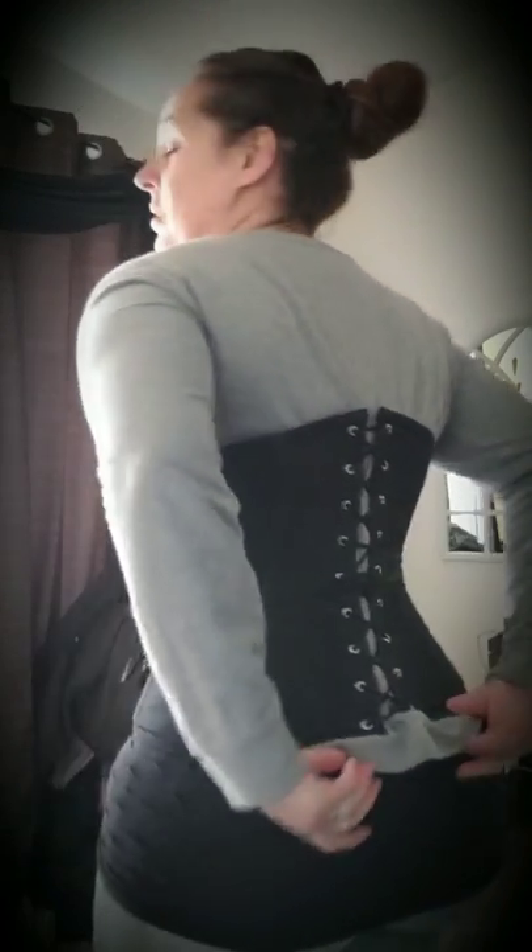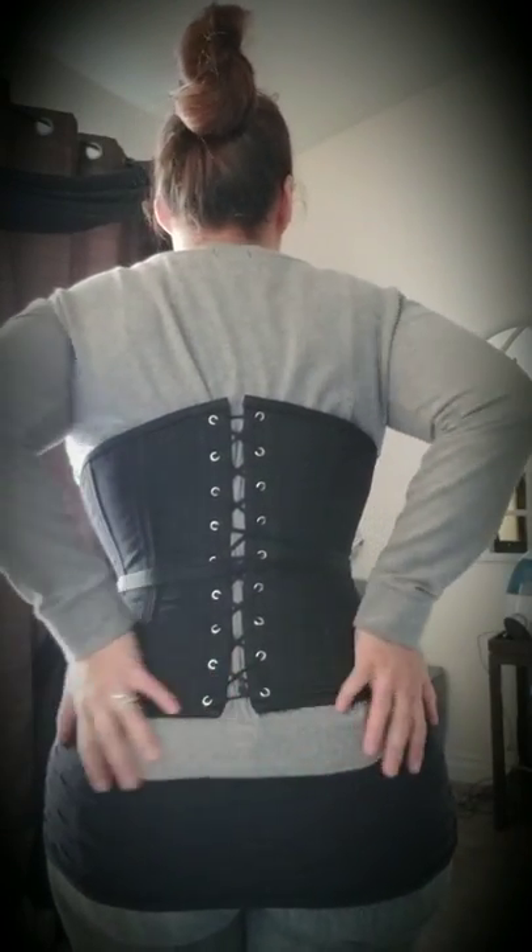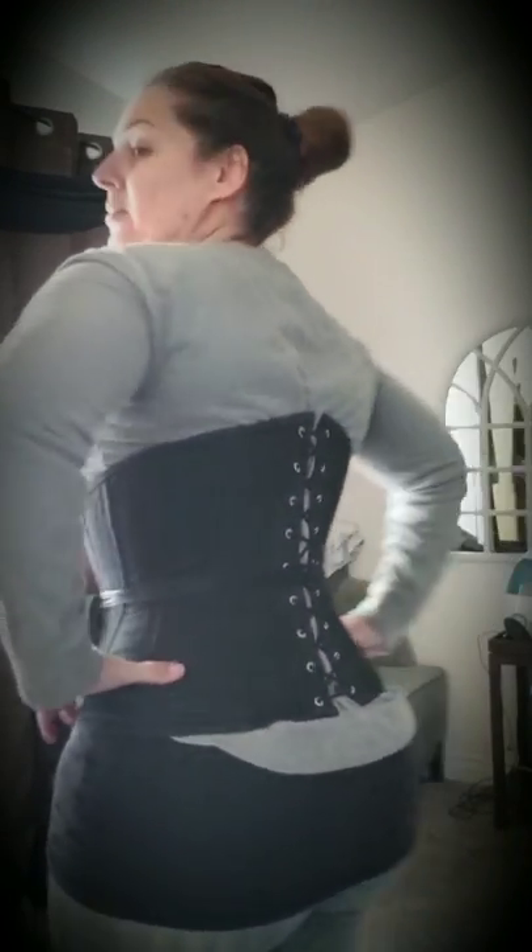I'm almost closed and I've been doing it from the start — nothing happened. Still good, corset's still good. And there you are. Hopefully this video was helpful — thank you, thanks for watching.